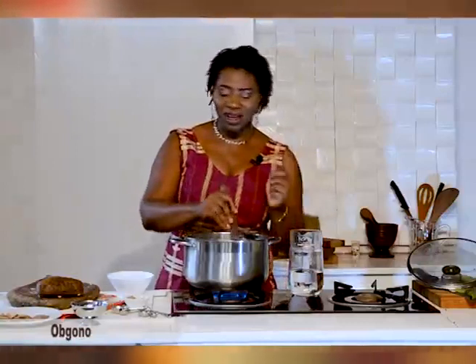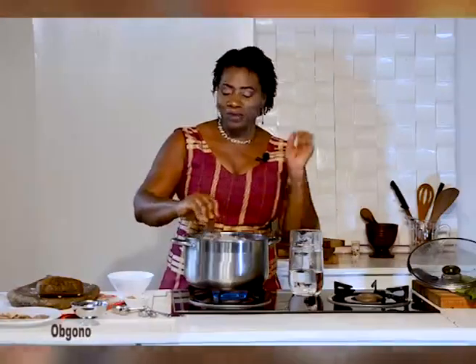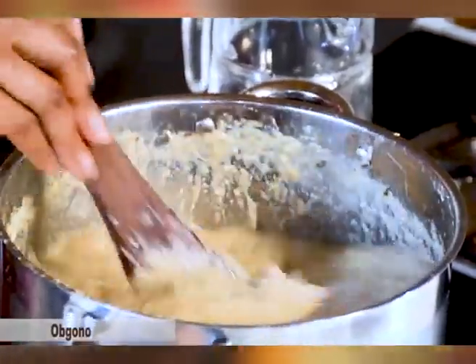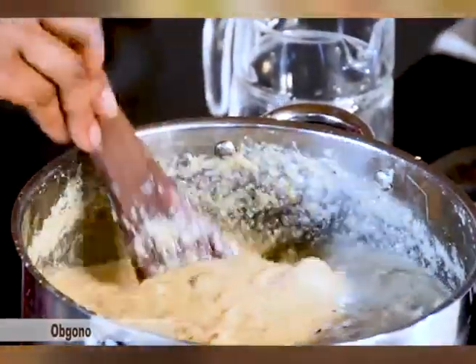I'm going to invite somebody who has been an ardent viewer of the show — he always calls me when the show is on to let me know it's on — and today he happens to be in the studio, so we're going to taste it together and he's going to be on the show.